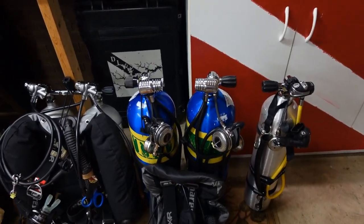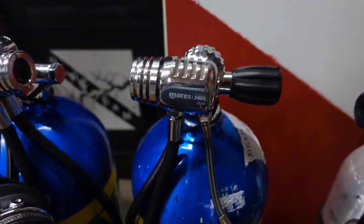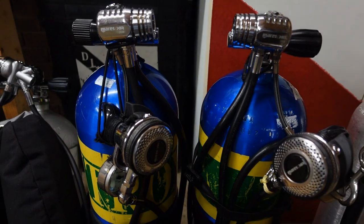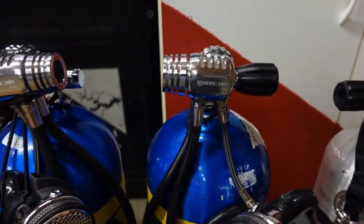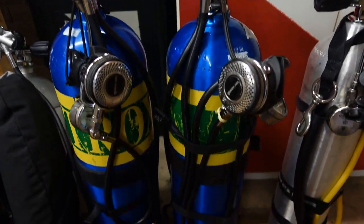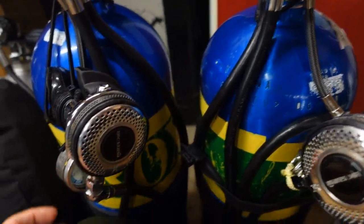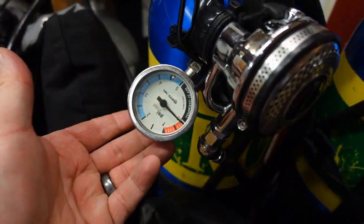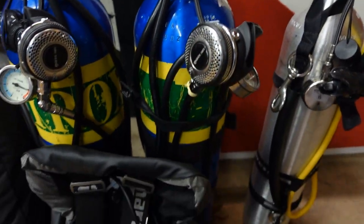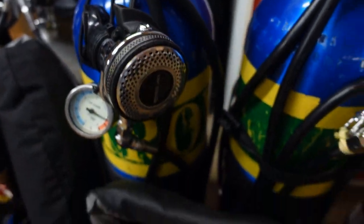The next two reg systems we're going to look at are my sidemount systems — these are the Mares XR 25 XR. I've had these really since they came out on the market with their XR line. I do have a typical sidemount setup: long hose on the right tank and a short hose on the left tank. Each tank also has just a little six-inch hose with the Mares XR pressure gauges, and then I have the modified DR second stages that I'm actually breathing off of.